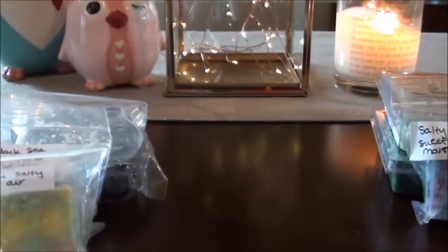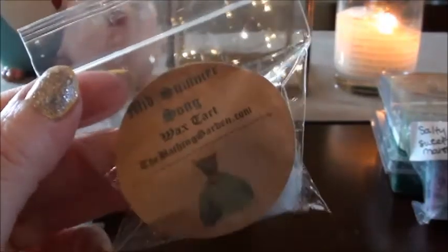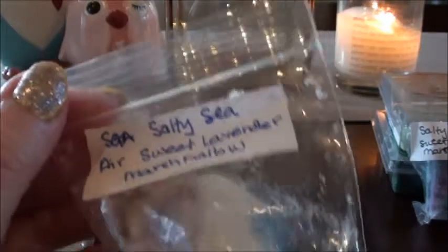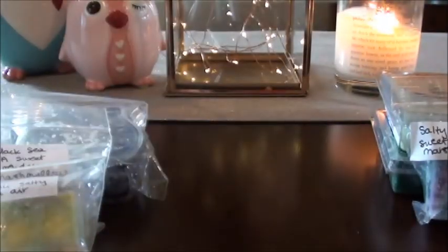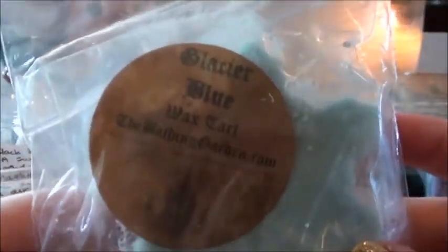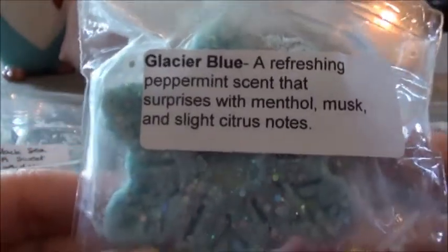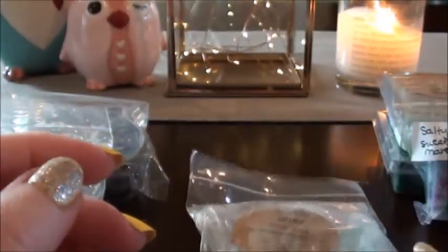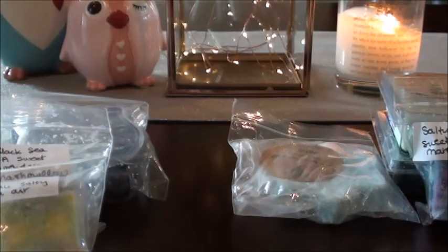I want to do Midsommar Song — I think I have a clamshell coming to me but I want to see how I like it. I'm not sure if I reviewed this one already or not. I have another Salty Sea Air Sweet Lavender Marshmallow — that's perfect for the bathroom. Also Alvo Bath Noel Sweet Lavender. I also got Glacier Blue out of a destash — someone sent me a pretty big size of it. I think that would be a nice nighttime melt if I cut it in half and disperse it between my two warmers.